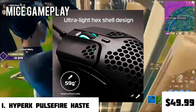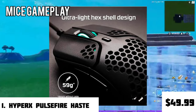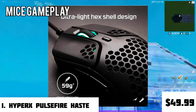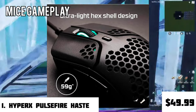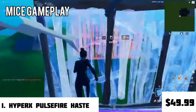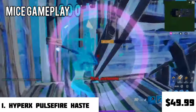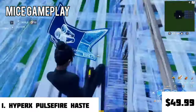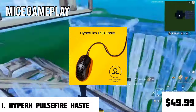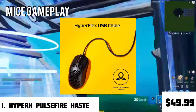The HyperX Pulsefire series has a really solid and comfortable design, weighing at only 59 grams, making it a really light mouse. Its ultralight hex shell design makes it an ideal fit for average-sized hands. It has six programmable buttons with two side buttons on the left side of the mouse, making it a right-handed mouse.